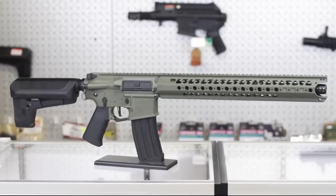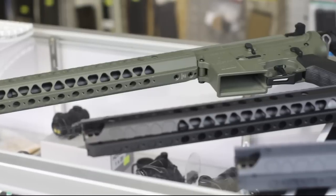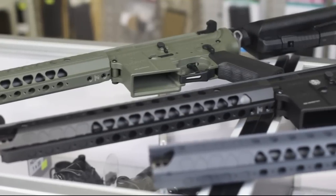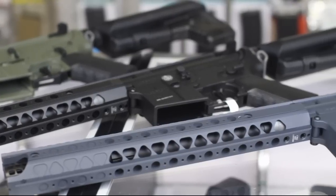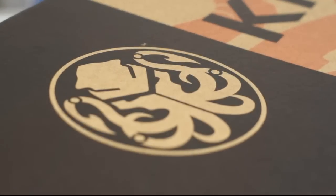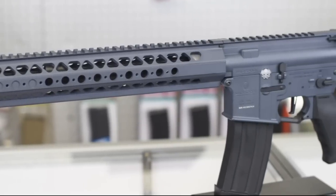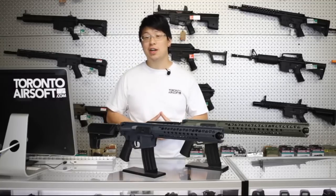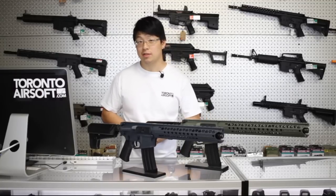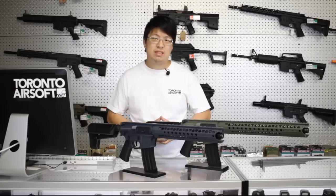Today, we're doing a spotlight video on the Crytac LVOAC and the LVOAS. Available in three colors: foliage green, matte black, and also this unique looking combat gray. For those of you who don't know, Crytac is actually owned by Crytac USA, so these guns are actually manufactured by a real gun company. It's pretty much as close as you're going to get to shooting your buddies with real rifles, without the slight inconvenience of dying.